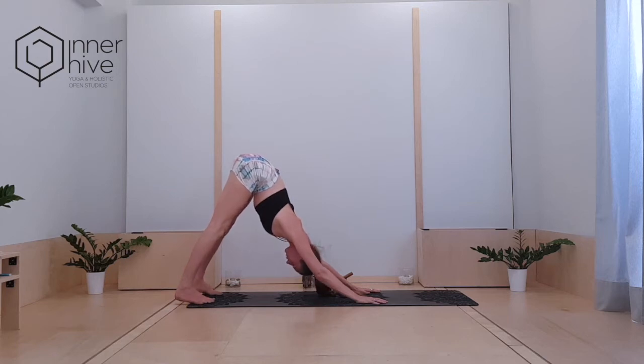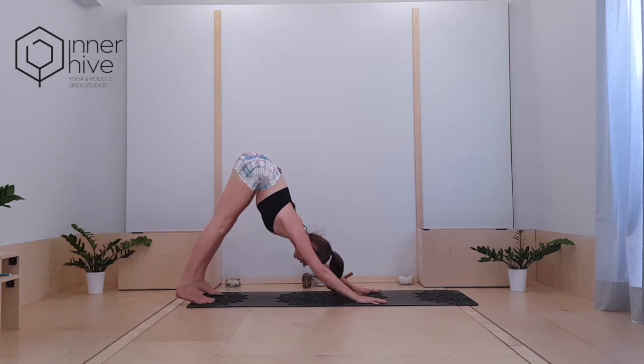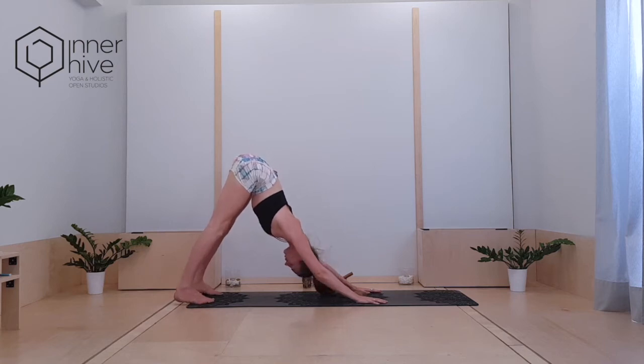The gaze is towards the navel. So if you're gripping into the back of the neck, just let that head hang heavy in and down. Feel that Ujjayi Pranayama flowing in and flowing out. Two more breaths here, connecting in towards yourself on your mat today.